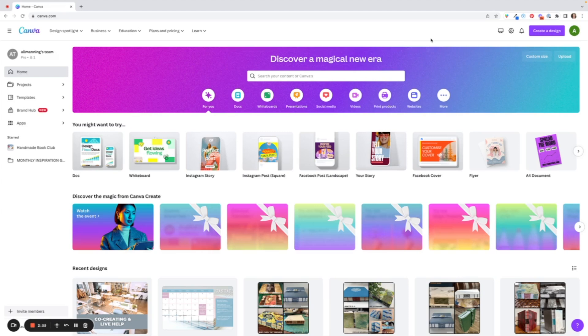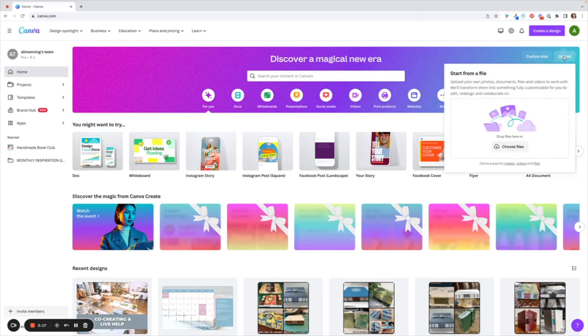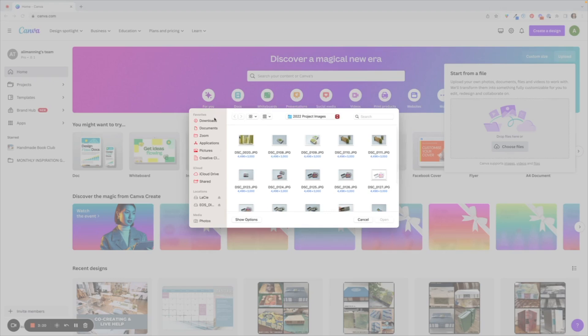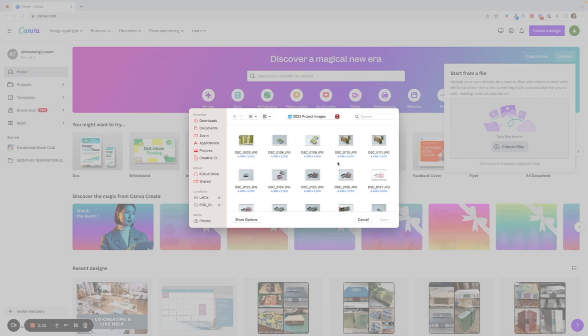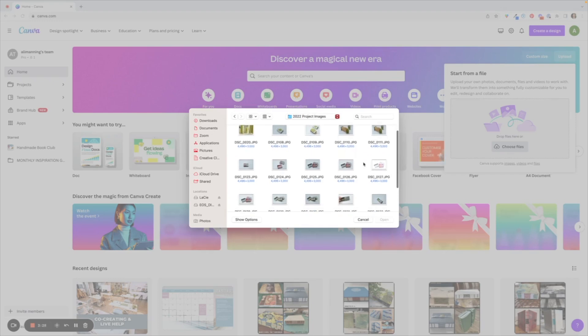There are two ways to edit photos. You can edit them within a design or independently of a design and there are advantages to both. I'm going to edit a photo without putting it into a design first. Starting right here on my home page, I'm going to go to the right side and hit the upload button and choose a photo I would like to edit.